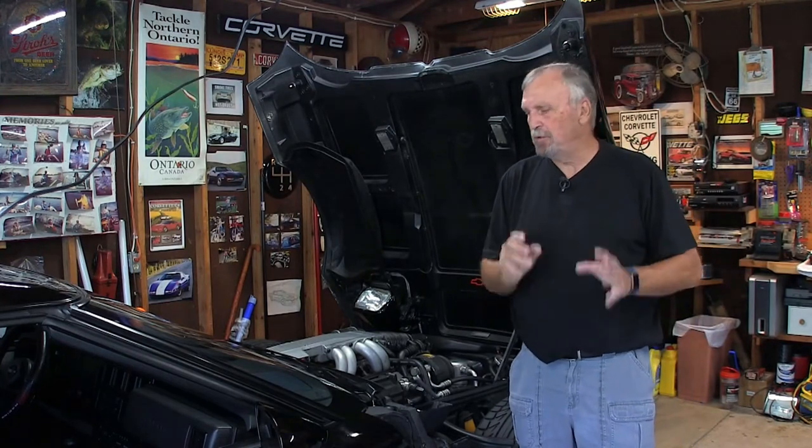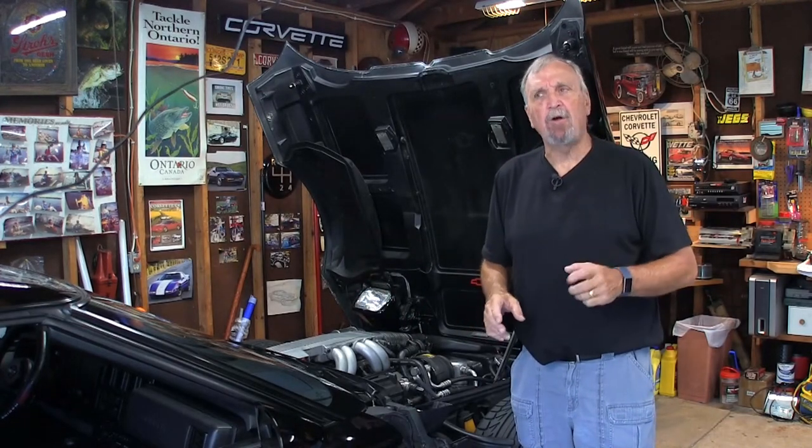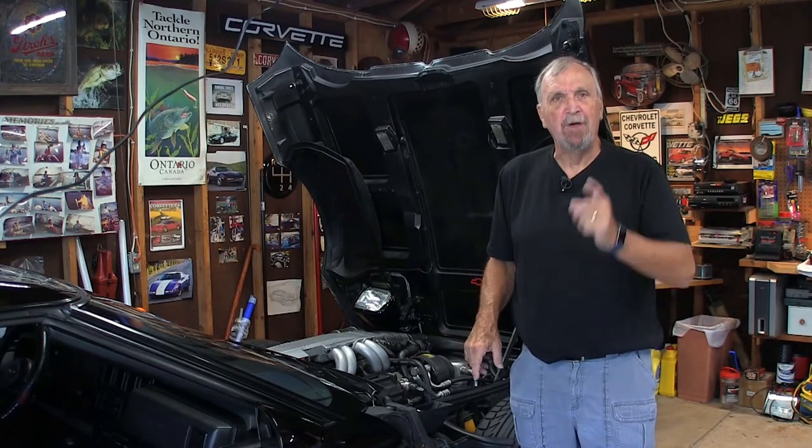If you own a C4 Corvette like I do, you know the clamshell hood is one of the coolest parts of the Vette, without a doubt. When you open it up, it's like looking at a Formula One race car. But there is one drawback that could really put that in jeopardy, and that's where the cable goes that opens up the actual hood. Things can go wrong there, and you may not be able to get the hood open very easily or at all, but there are a few ways you can do it and I'm going to show you.